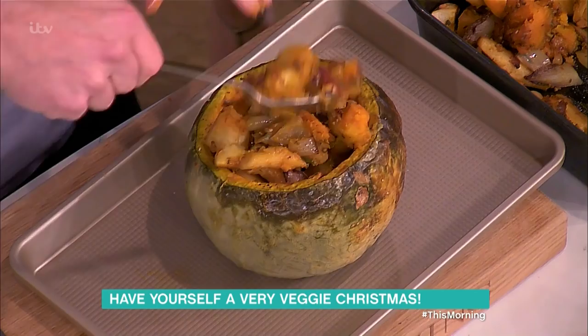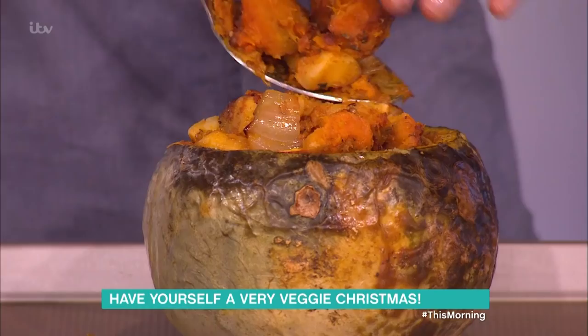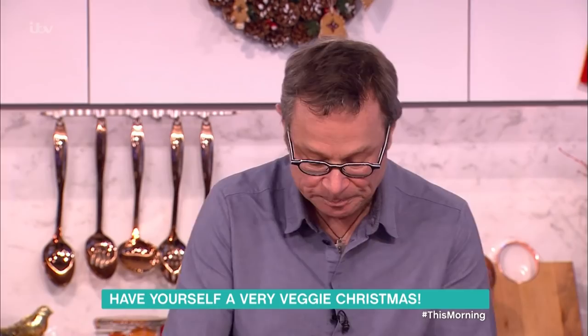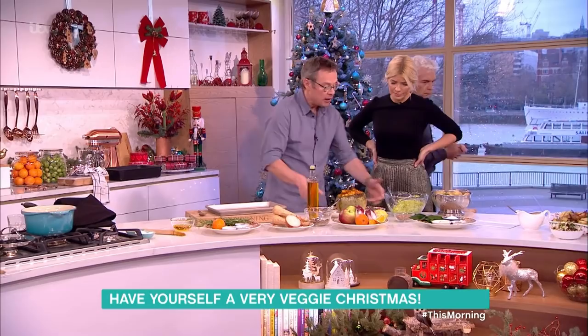Even if you're not vegetarian, we do tend to eat too much meat, especially at Christmas. I think vegetables should be front and center in our kitchens. I'm still an enthusiastic omnivore, but really for most of the week now I'm eating mostly veg — maybe something meaty or fishy at the weekend. It's about balance. And if you're buying less meat, you can buy better quality, free-range meat.